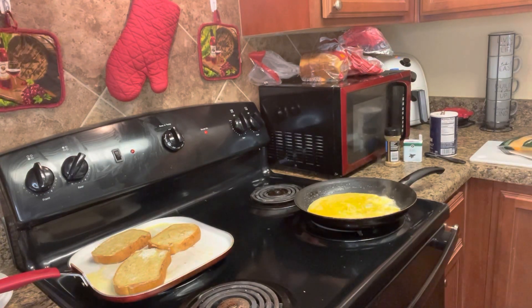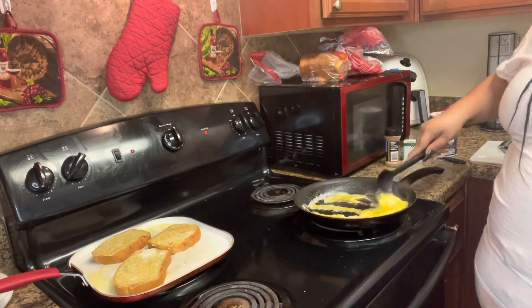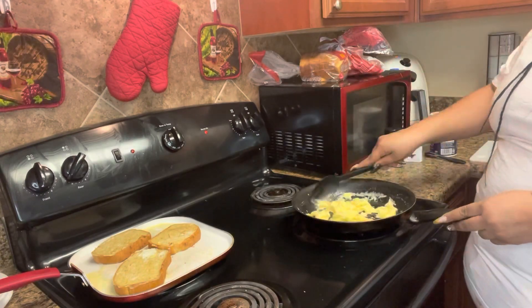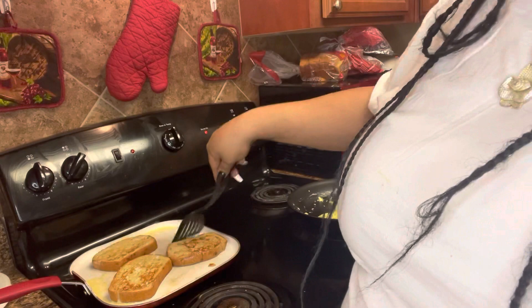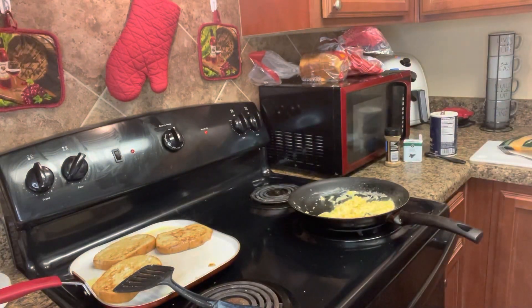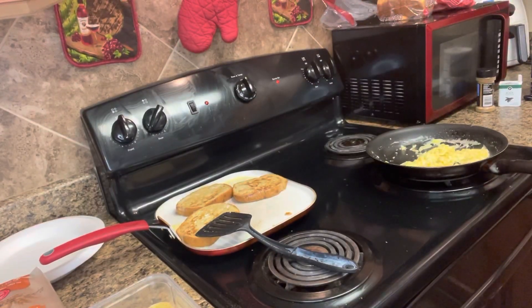Cook on low heat, and I also learned from the cooking channel that you turn off your heat at the very end and let your eggs just finish cooking while they're resting, because you don't want overcooked eggs. Some people like their scrambled eggs hard — I like mine scrambled fluffy, light and fluffy, but still cooked all the way through.